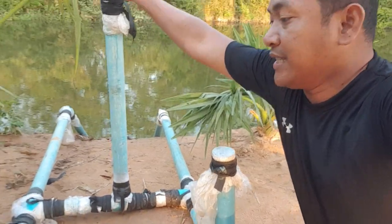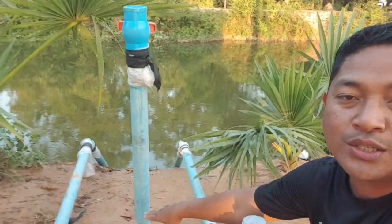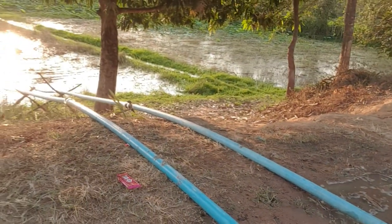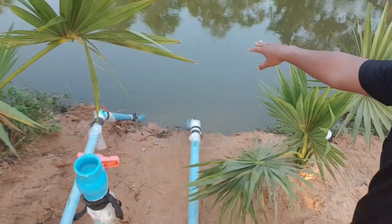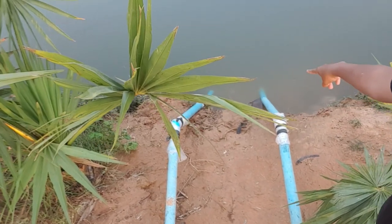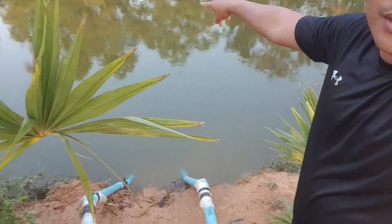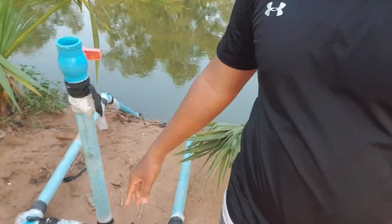This is the air pipe when we install the water in here, so the air is coming here and the pipe is very long to the rice field. This goes into the river over here — this is the river input. We use the siphon because the river level is higher than the rice field, so we don't need a strong pump.